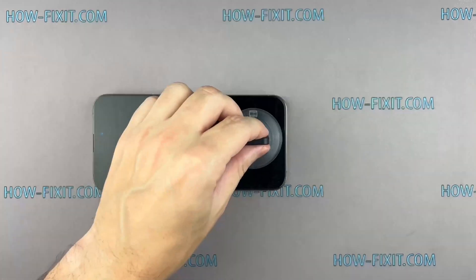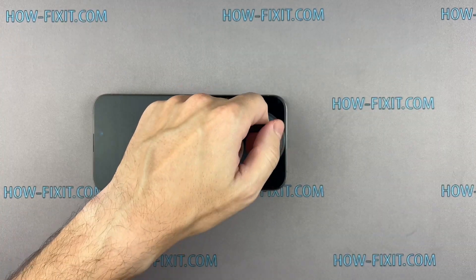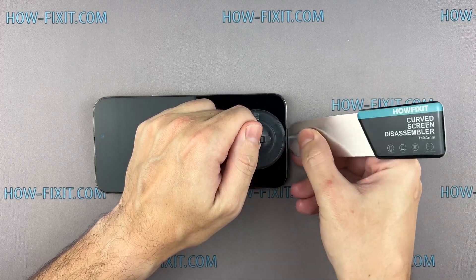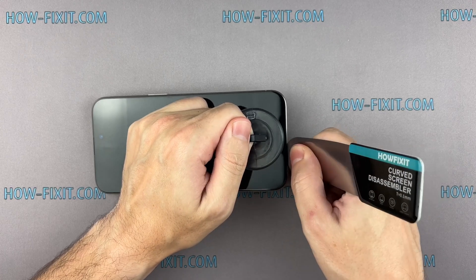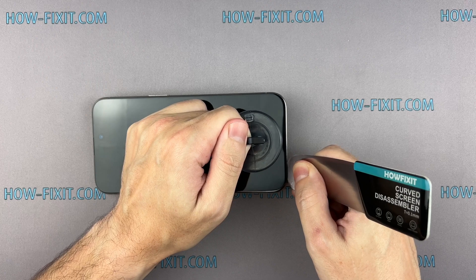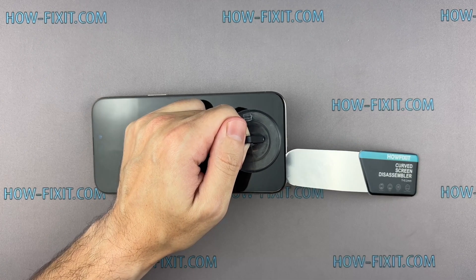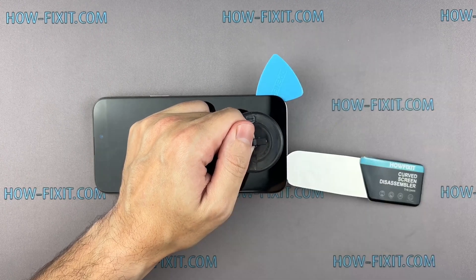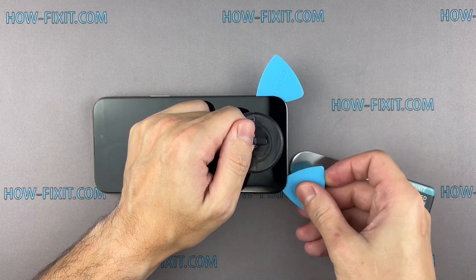Fix the suction cup to the screen's bottom edge and pull it up. Insert the blade into the thin gap between the screen and the chassis, and from this position gradually begin to separate the screen. The gap between the screen and the iPhone chassis is really small and hard to pry, which is why the screen disassembly tool is the most effective for safely removing iPhone screens.